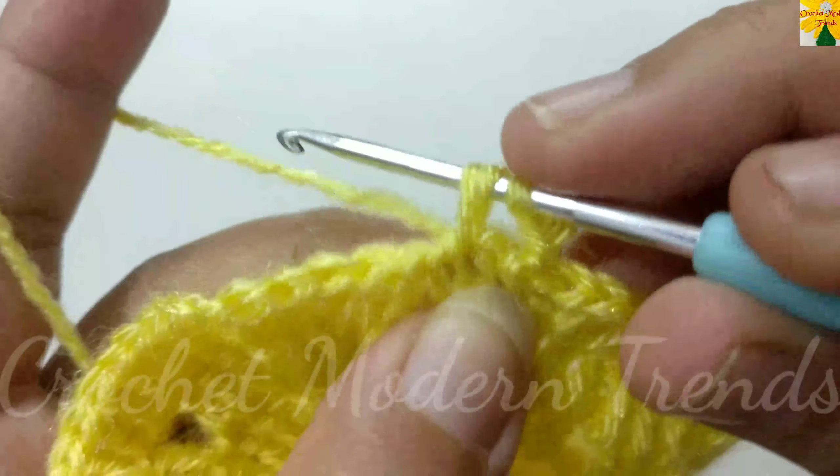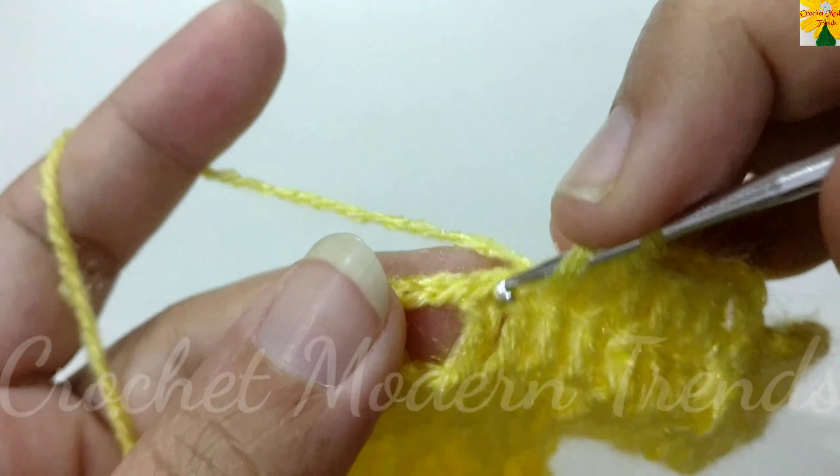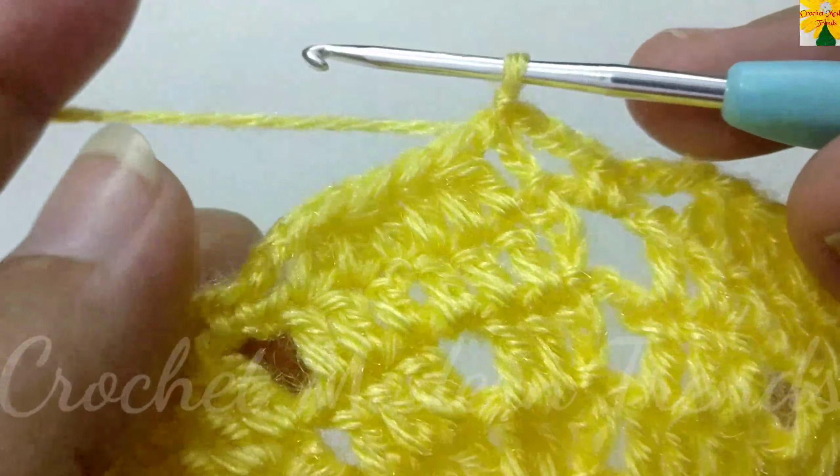Join into the next chain space of three with slip stitch. Chain one, two, three. On the top of the next stitch, double crochet one. On the top of the next stitch, insert the hook, pull through two, hold two loops; on the next stitch, insert the hook, pull through two — three loops on hook, pull through all three. On the top of the next stitch, double crochet one. Again: insert hook and pull through two, hold two loops; insert hook, pull through two, pull through all three. On the top of the next stitch, double crochet one. Chain one, two, three. To be joined into the next chain space of two with slip stitch, chain one, two, three. Complete the round following the same pattern and we will meet again.